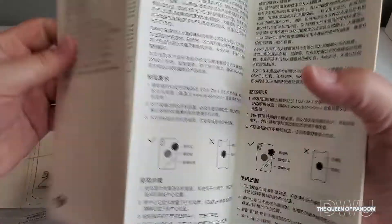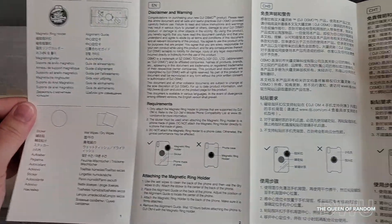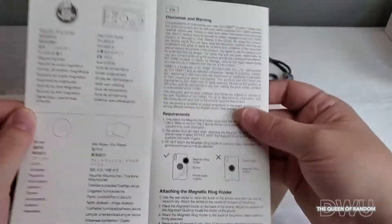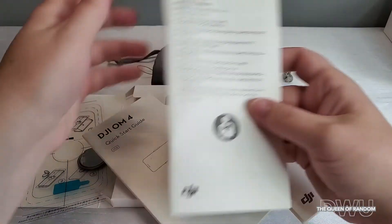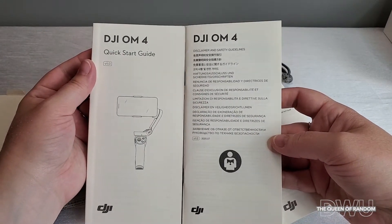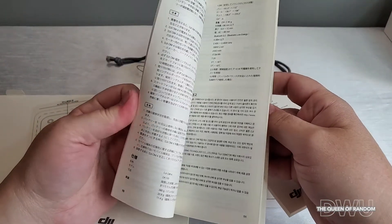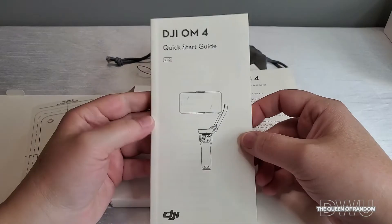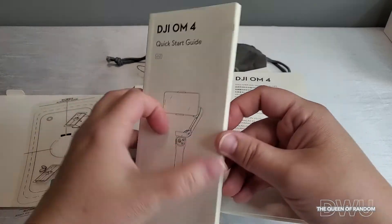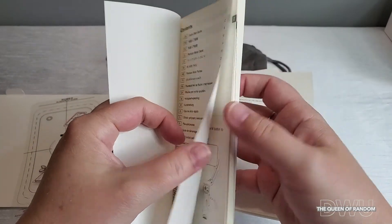Now even though you're watching this video, make sure to read the full manual before using your own gimbal. This manual does come in many different languages. This little manual tells you exactly how to put your ring on the back of your phone. This manual does look very thick but it's just because it comes in a lot of different languages — really it's only about three pages long.